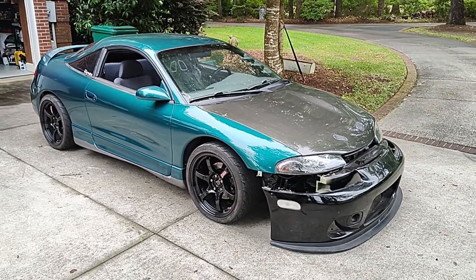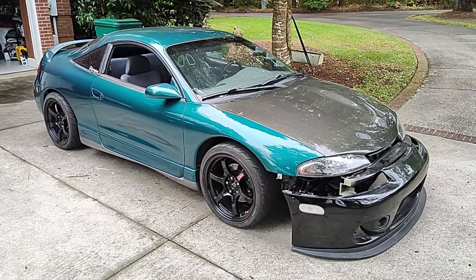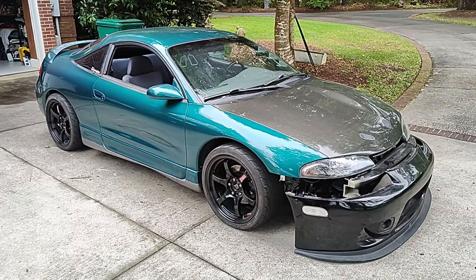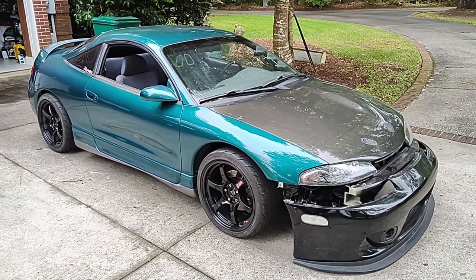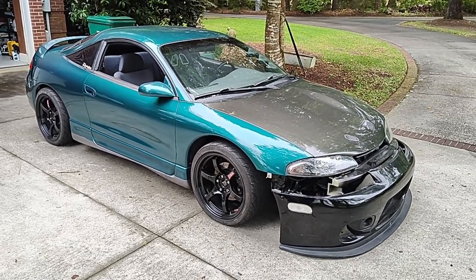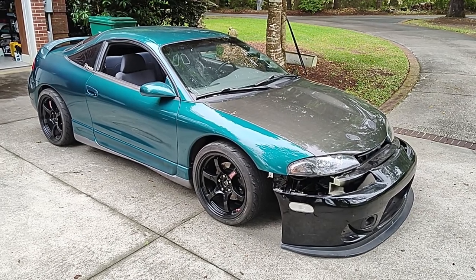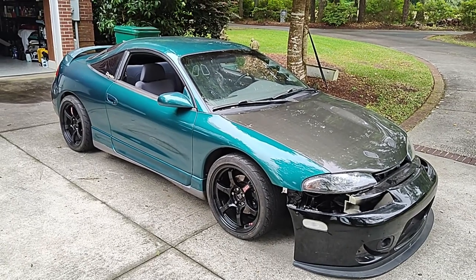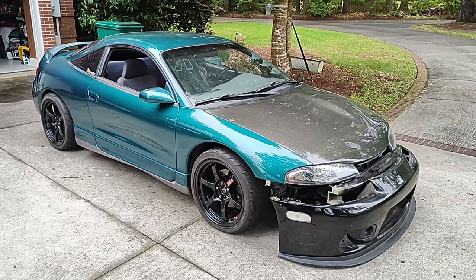Welcome back to Grumpy Vet Garage. I've mentioned a couple times the 2G DSM that I own, so I figured I would go ahead and give you a tour of the car. I've had it since the late 90s — probably '98 or '99. I've done a lot of work on it, not so much cosmetic — it still has the original paint that needs some work.